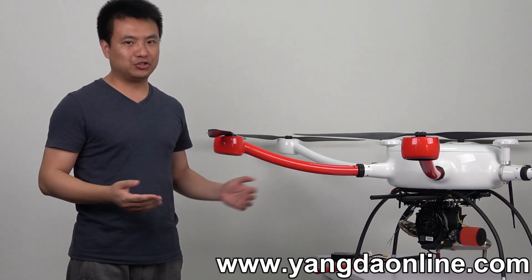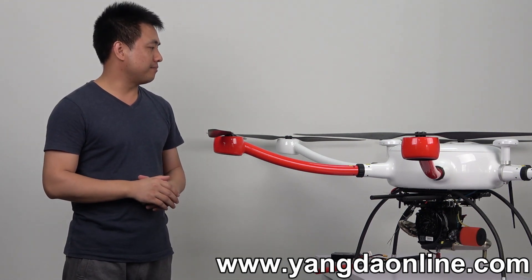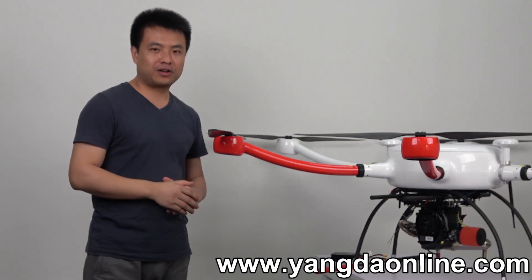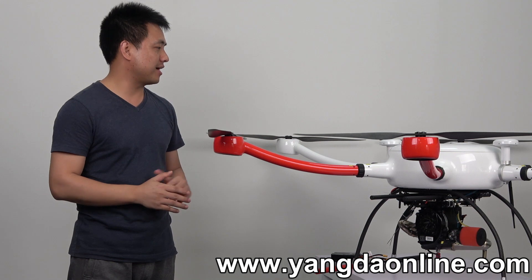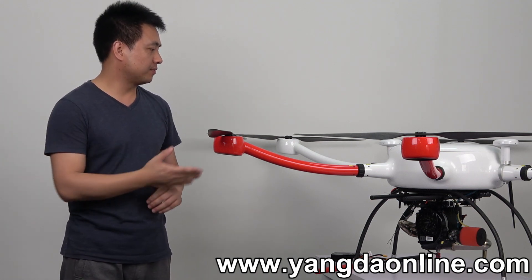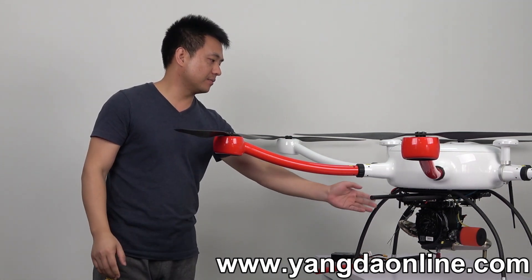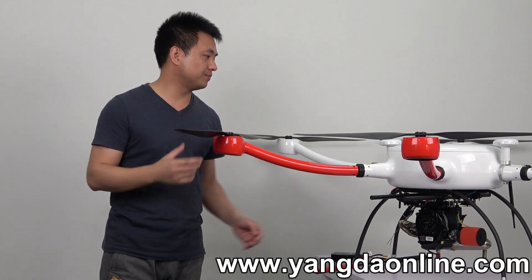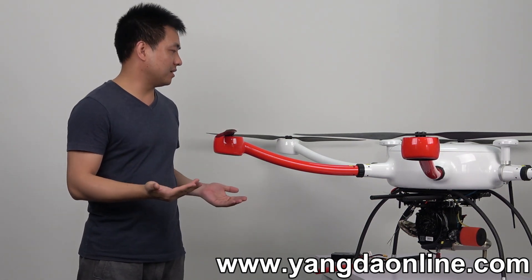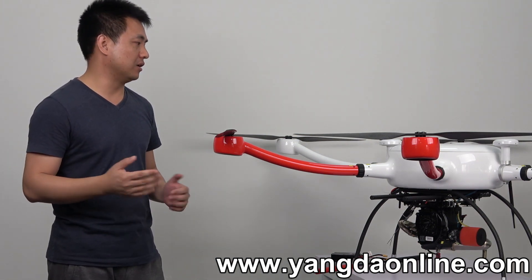Let me show you some data of this hybrid drone. The max takeoff weight is 24 kg, and the max supported payload is 8 kg. The payload can be mounted here at the front, like a camera. Also, about flight time — the hybrid drone can fly 3 to 4 hours based on the payload.